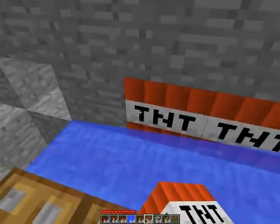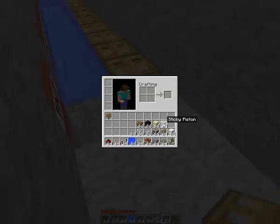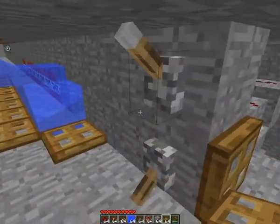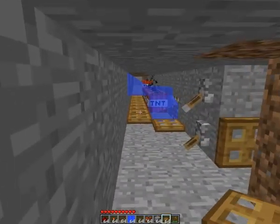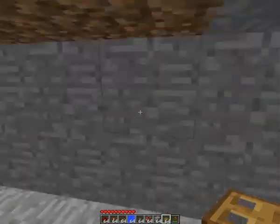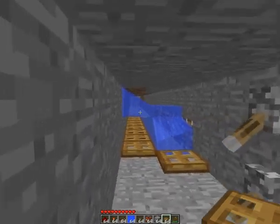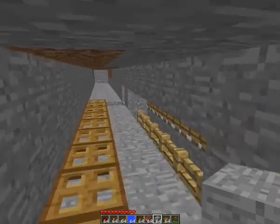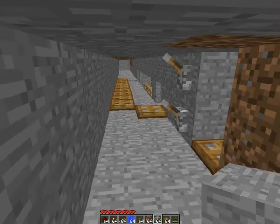For safety reasons I just won't use the booster — let's try. Yeah, pretty much is it. This is a Tunnel TNT Cannon. If you have any questions you can leave a comment, I will try my best to answer it. Thank you for watching, see you next time.